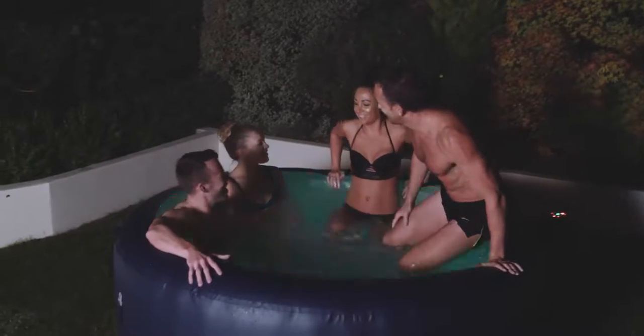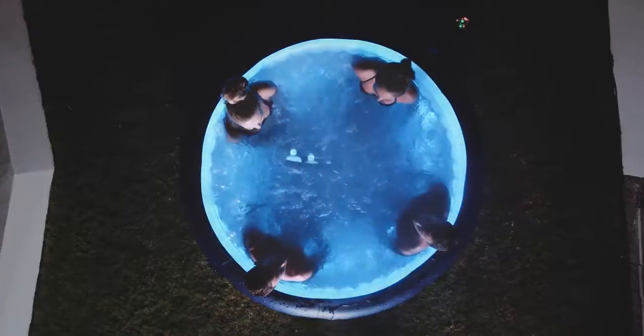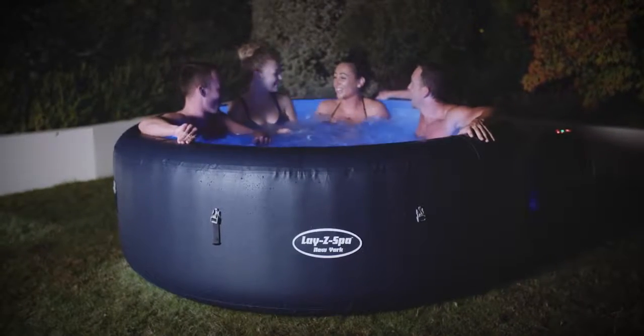Introducing the Lazy Spa New York Airjet. Relax and unwind in your very own Lazy Spa. Designed for four to six people, you can experience the same rejuvenating massage as a fixed hot tub for a fraction of the price.